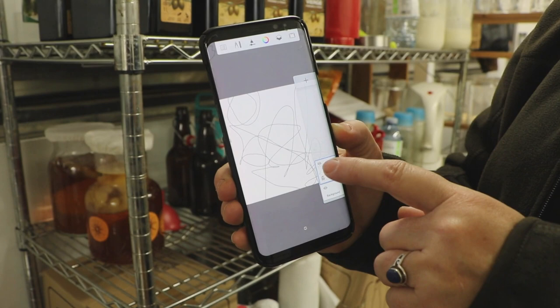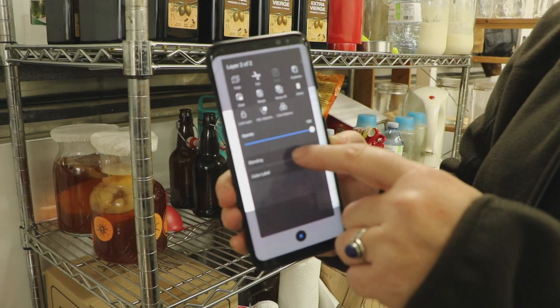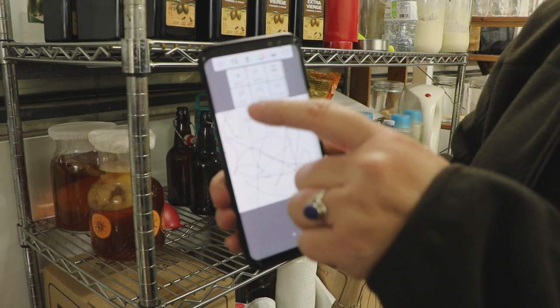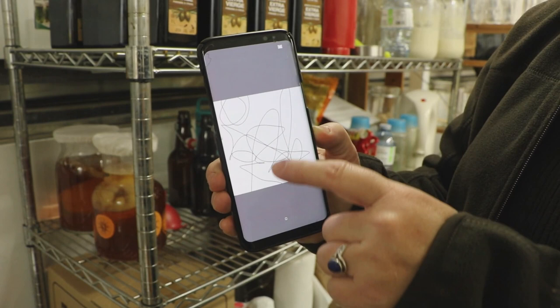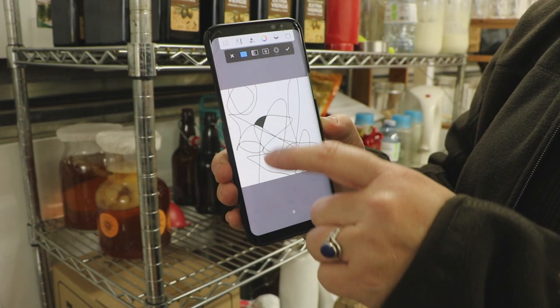Sometimes I'll get an idea as I go along. Then I touch layers, touch layers again, duplicate, and I do a multiply so the black has a stronger line. Then I go into settings again and do fill — I touch the screen and fill in different areas. I'll go back to black and fill, fill, fill, fill.